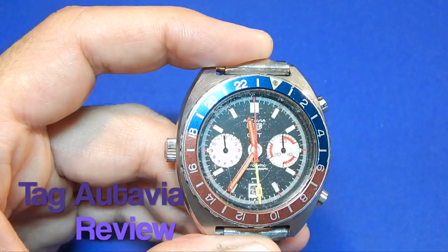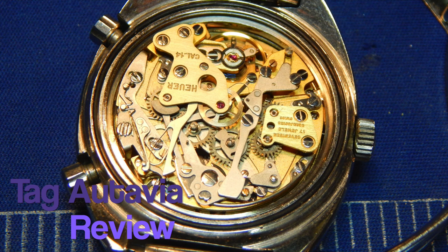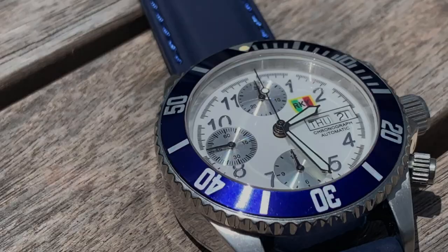Good morning guys, it's Pete from myjurebench.com. Today I want to do a quick review of the Tagauer Octavia GMT. I think it's a watch that you guys will admire and it is desirable amongst collectors of old vintage chronographs.